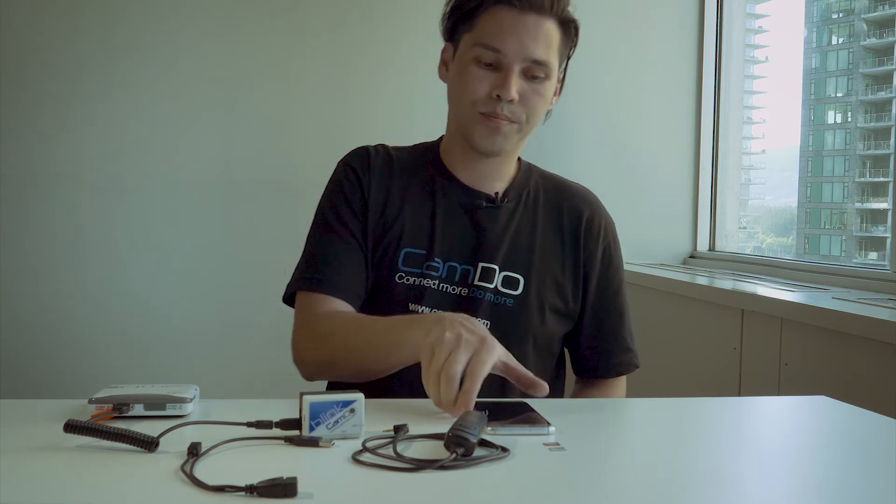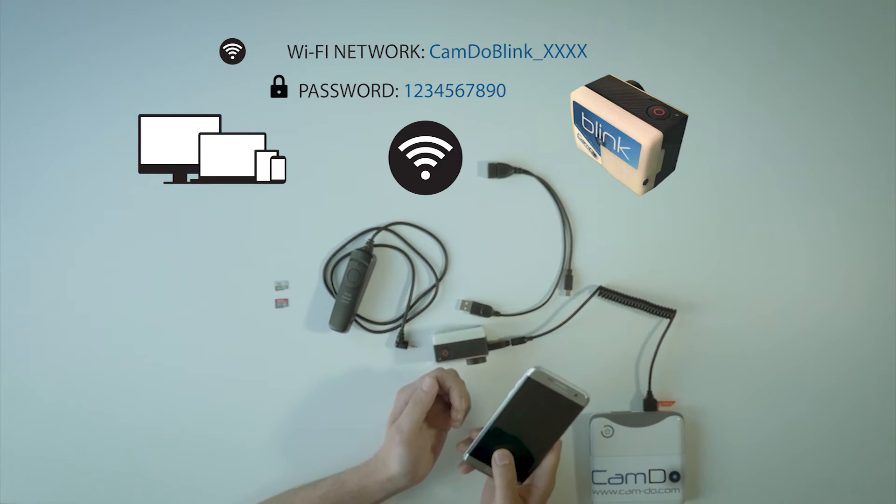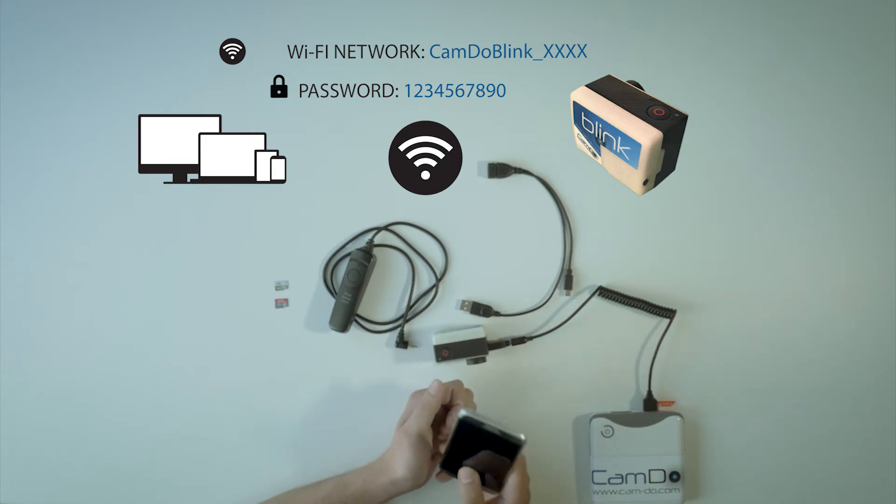Blink's Wi-Fi signal will automatically turn off after 15 minutes to conserve power. Open the connection settings on your device to connect to Blink's wireless network. Blink's Wi-Fi name is 'camdblink' followed by an underscore and a string of characters corresponding to Blink's unique MAC address. The default password to connect to the network is 1234567890.